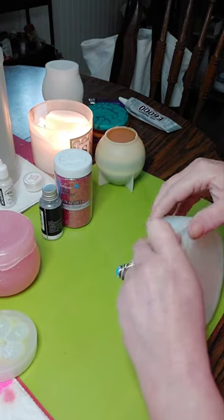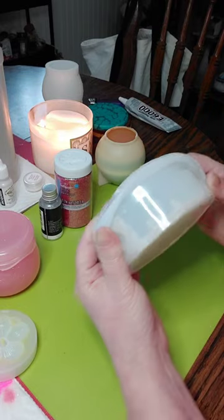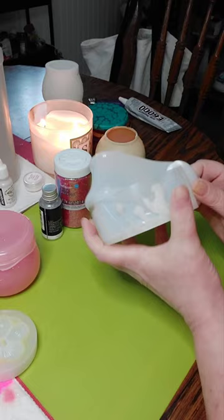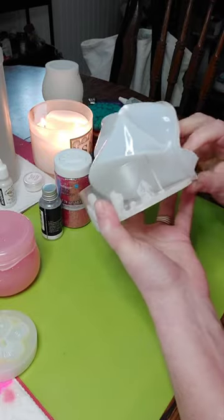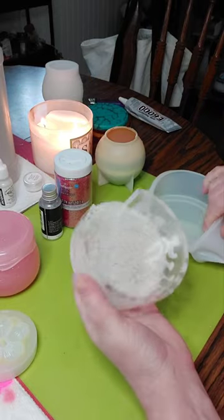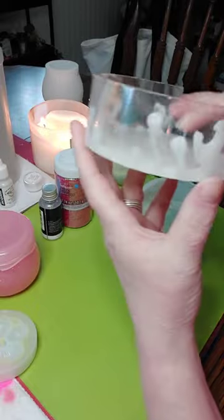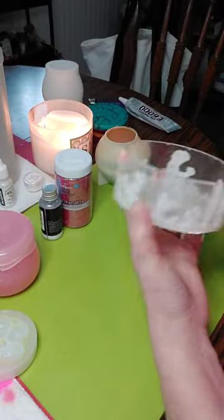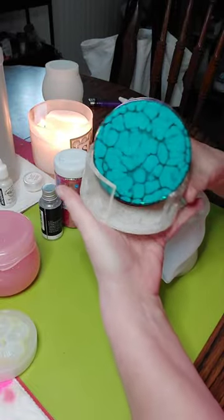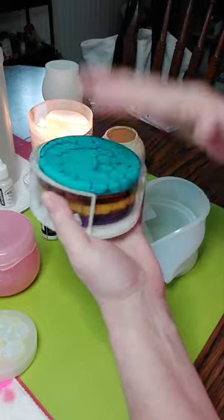Now time for this one. Oh, what a cool effect — can you see that? And more bubbles — what is going on with my bubbles? Cute, I like that it goes down the sides too. And there you have it — pretty little set.